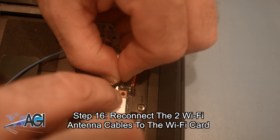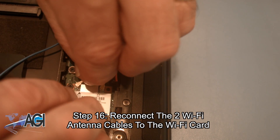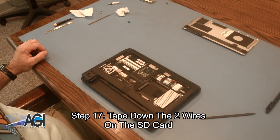Now, you will reconnect the two Wi-Fi antenna cables to the Wi-Fi card. Next, you will tape down the two wires on the SD card.